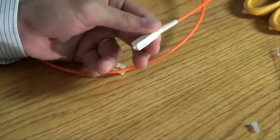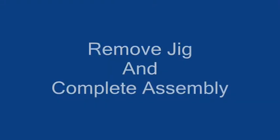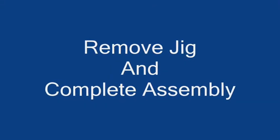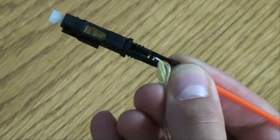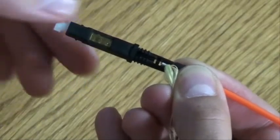After testing, turn off the light source and disconnect the fibre. Remove the plastic jig from the connector and ensure the tab is pressed.